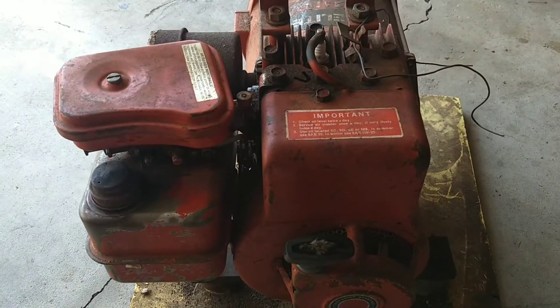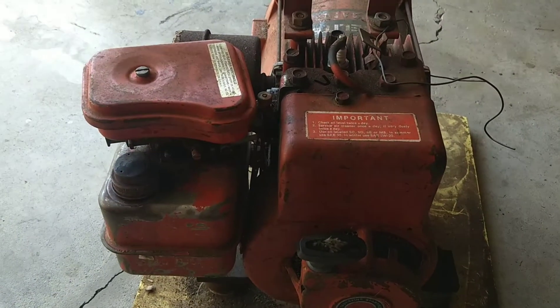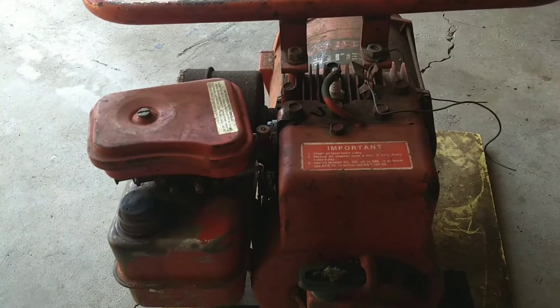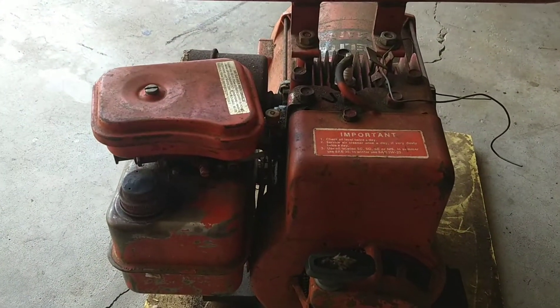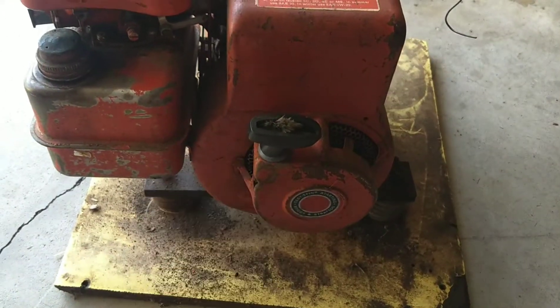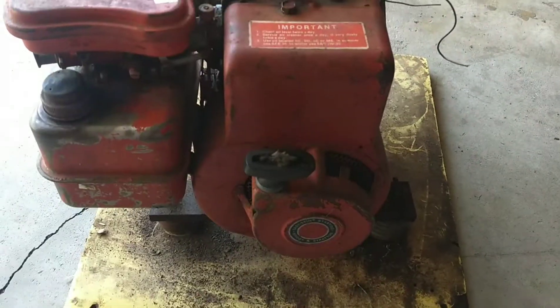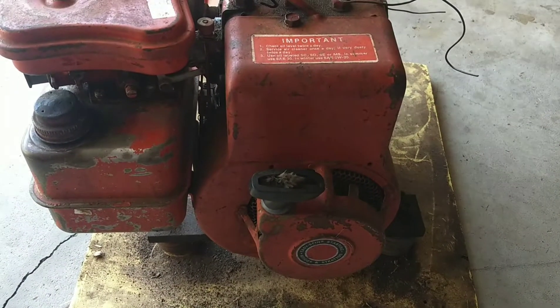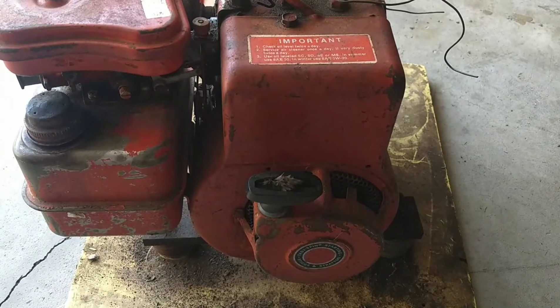So I did a compression test and it was good. I sprayed some fuel on it and it wouldn't start, so I figured it was a spark issue. Pulled the spark plug off and noticed it wasn't getting spark. So I pulled off the starter rope and the flywheel and everything, cleaned off the ignition coil, got into the points and condenser, and finally got it to get some spark.